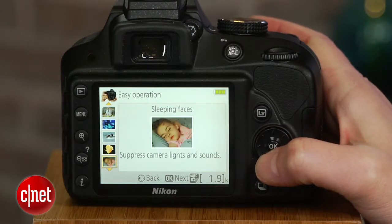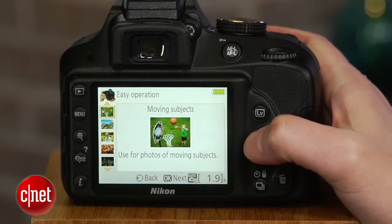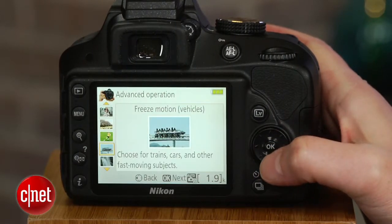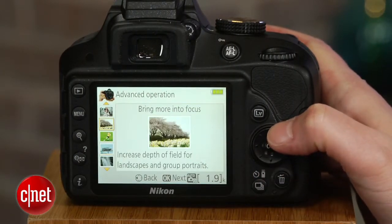There's easy operation, which, like auto, provides access to a limited number of options, as well as an advanced mode, which describes the appropriate settings for the chosen scenario and then allows you to change the settings yourself.